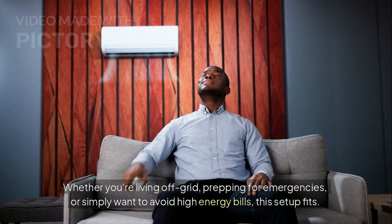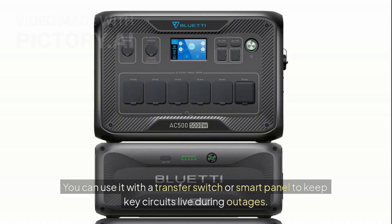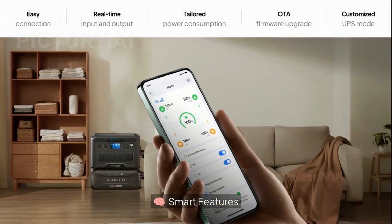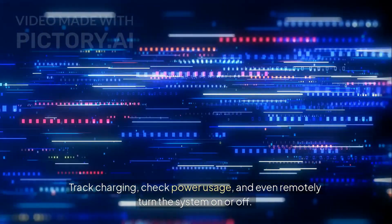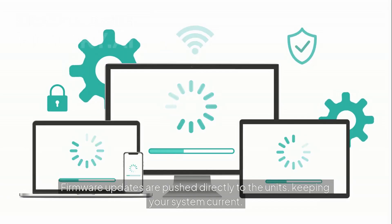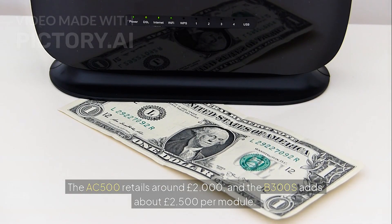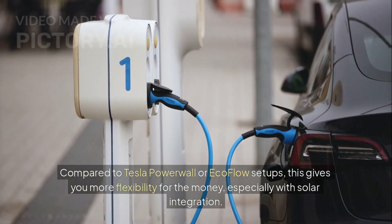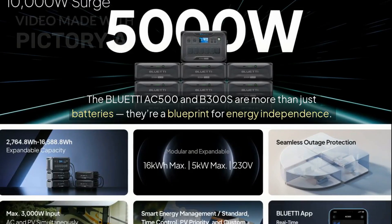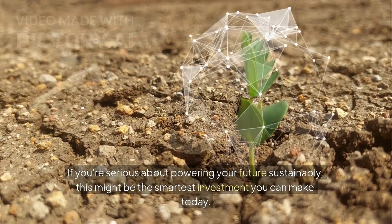With 16 charging methods — including AC, solar, EV station, and generator input — this system is extremely versatile. It supports up to 3,000 watts of solar input, so you can literally power your home straight from the sun. With 16 output ports including 120-volt and 240-volt split-phase support, the AC 500 can handle everything from fridges and freezers to welders and EV chargers — designed not just for outages but real off-grid use cases. Whether you're living off-grid, prepping for emergencies, or simply want to avoid high energy bills, this setup fits. Everything is managed through the BlueTTI app — track charging, check power usage, and remotely turn the system on or off. Firmware updates are pushed directly to the unit, keeping your system current.